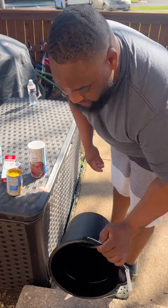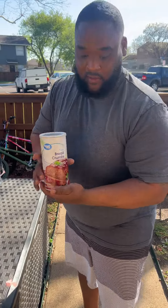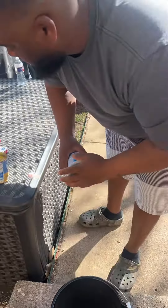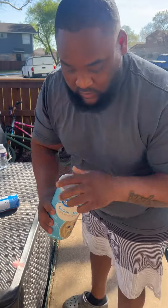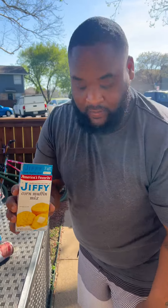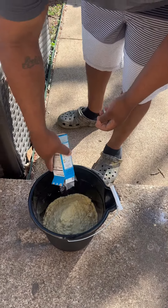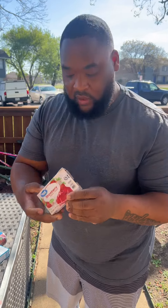All you need so far is a regular bucket and plain breadcrumbs — pour that in the bucket. Nothing too fancy. We got some oats, oatmeal, going to pour that in the bucket. We got some jiffy. We got some strawberry jello — you can use whatever flavor you want.